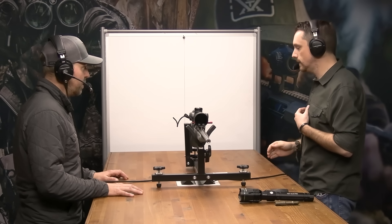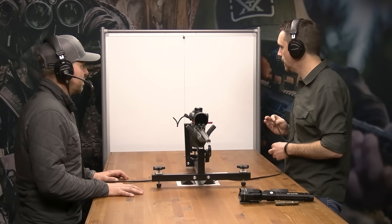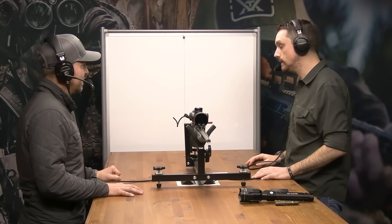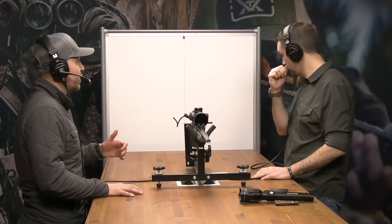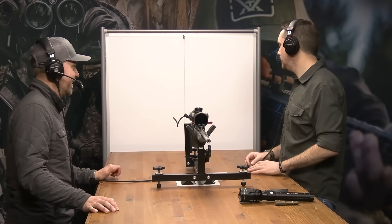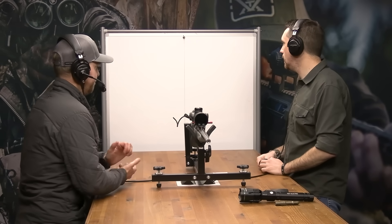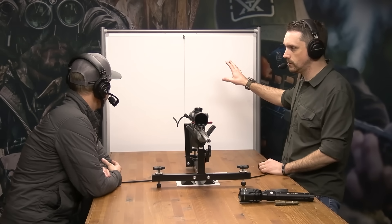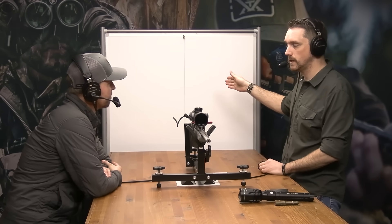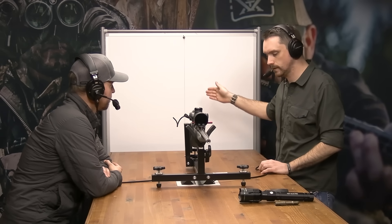The plumb bob is nothing more than a string with a rock tied to it — an actual small stone, JB welded with a fishing swivel on the bottom. The bob is used to indicate our vertical reference, so this is our point of reference that we use to visually align our reticle.